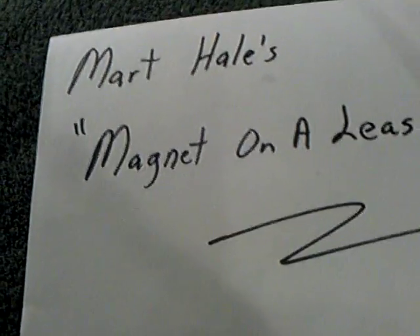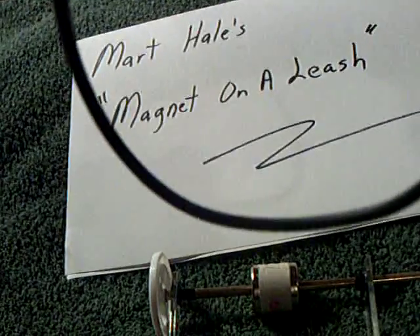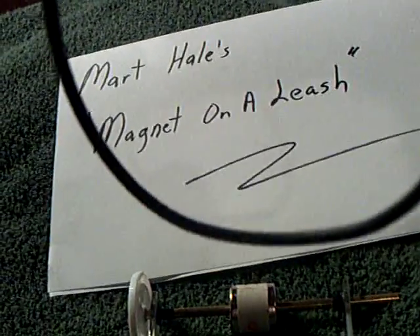Mart got one of these magnets and just for fun, he put it on a wire. He hung that magnet on a wire from a lamp, in front of or above a Bedini coil, and spun it up.